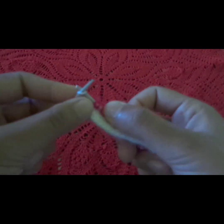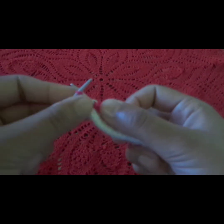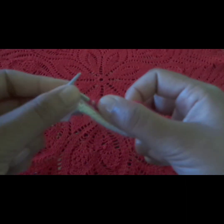You can make two garter stitches. If you make the back side straight, you will get the back side knitted straight through.